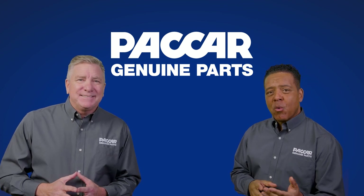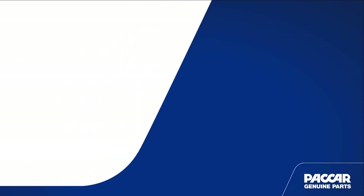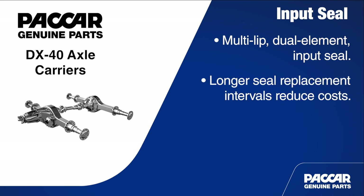The last feature to highlight is the multi-lip dual element input seal. The multi-lip dual element input seal used on the PACCAR DX40 has a longer seal replacement interval when compared with other manufacturer axles. This means reduced labor cost and more uptime.